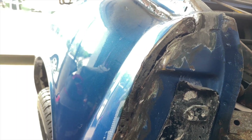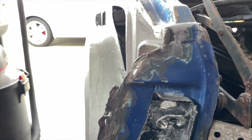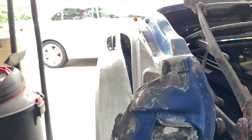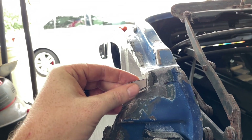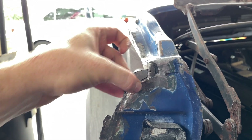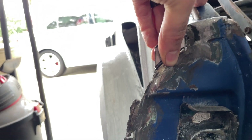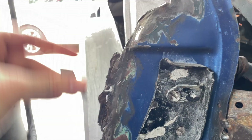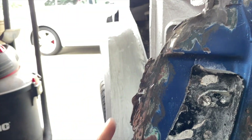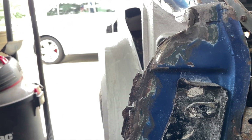Seeing as there are a lot of weird angles and I have nothing to go based off of, I'm going to build this out little by little. I'll start by building out this section, then cut a piece to fill that section in, and keep going. As I go I'll use my grinder to give it a curve. It's going to be a lot of welding but I think it'll come out all right.